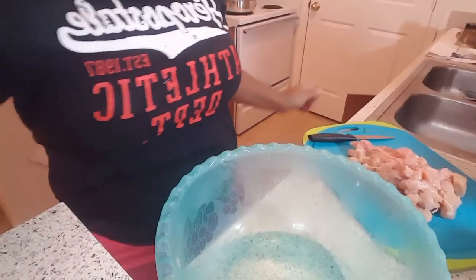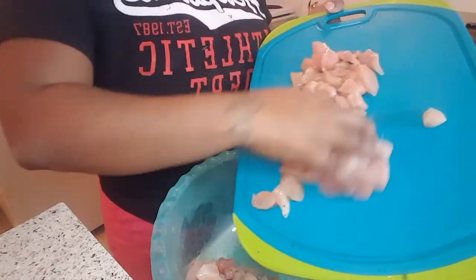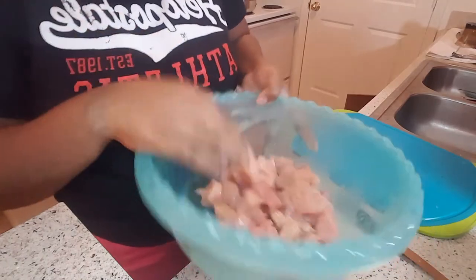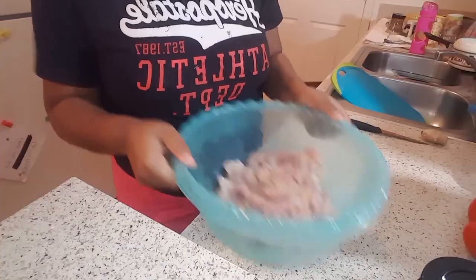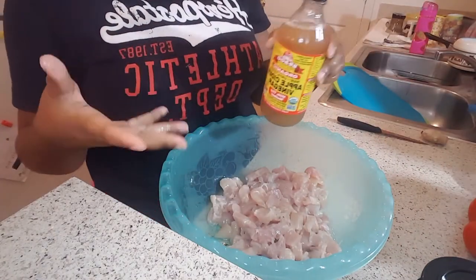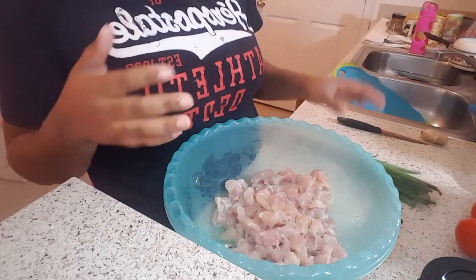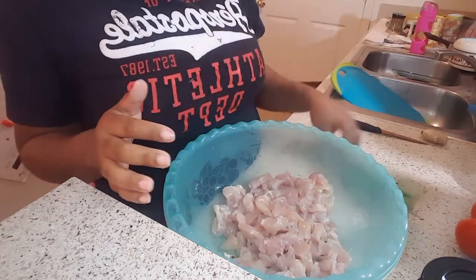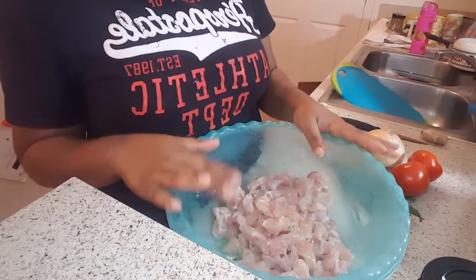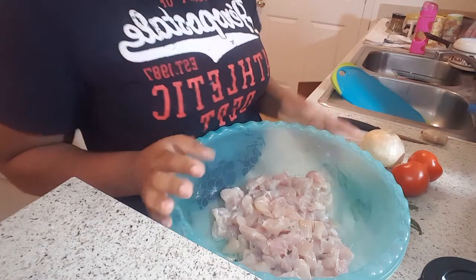I have my chicken diced up already. I'm going to throw them in this bowl and rinse them off nice and clean. I took two capfuls of apple cider vinegar and rinsed the chicken off with hot water just to kill the germs — I normally use lime but I used it for the green seasoning. Now I'm going to chop up my scallions, tomatoes, and onion, and then add the ginger, green seasoning, thyme, and rosemary to the chicken.